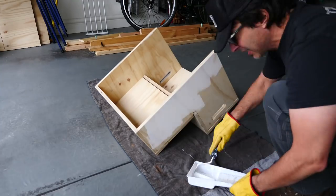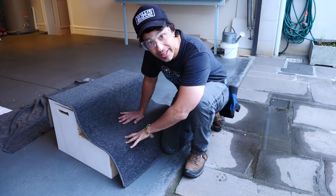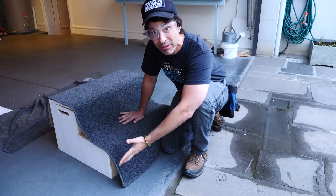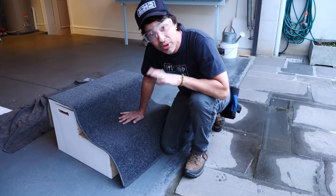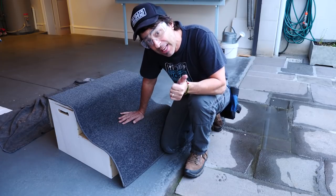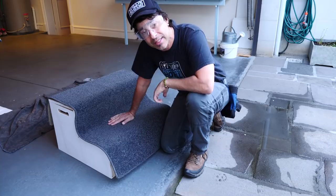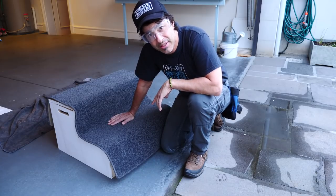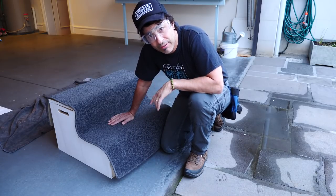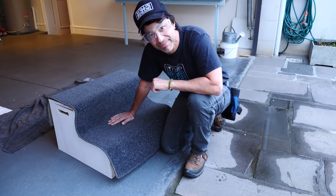I've got it all painted up now and I'm going to try to put this carpet on. But I don't know how to do it — I've never done this before. So I'm going to be going mainly with instinct and intuition. I've got a staple gun and a straight edge. There's only like a 30% chance this is going to work — that's part of doing it myself. I take that chance and I relish it. Let's get started.